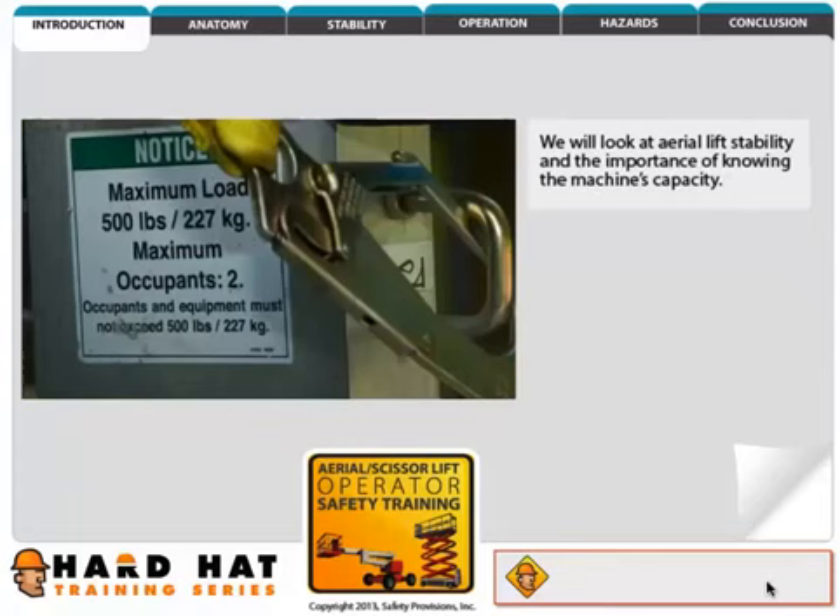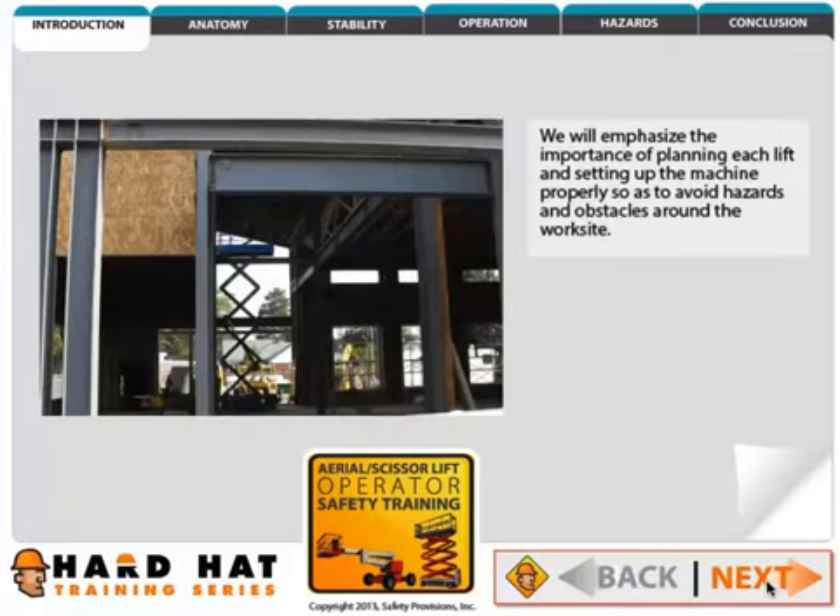During this training we'll take a look at the different types of lifts and their anatomy. We'll also show you why it's important to conduct a thorough pre-shift inspection each day before putting a lift into service.